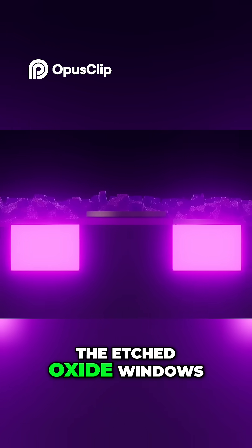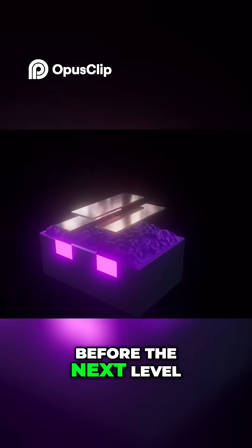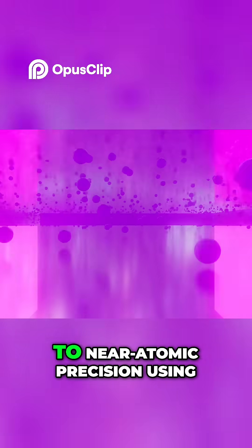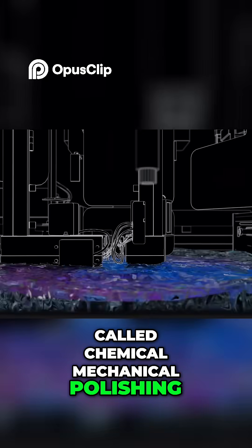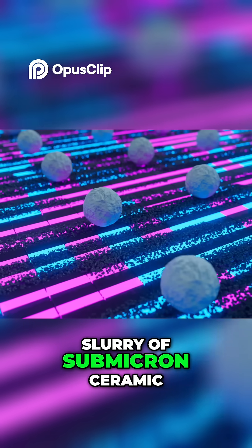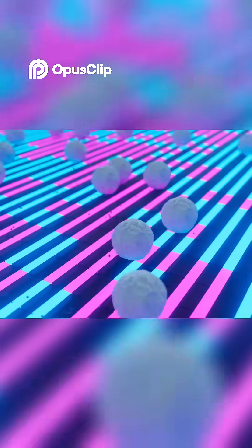The etched oxide windows, however, create hill and valley features. Before the next level of copper lines are added, this one's uneven surface must be polished flat to near atomic precision using a sophisticated grinding process called chemical mechanical polishing, or CMP. CMP uses a controlled slurry of submicron ceramic particles to gently scrape and flatten the bumpy features.